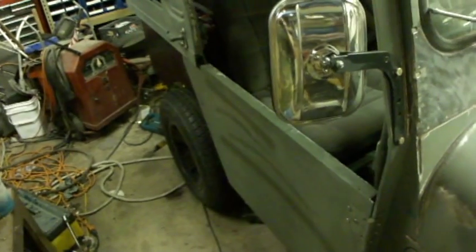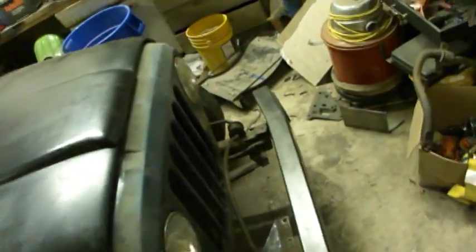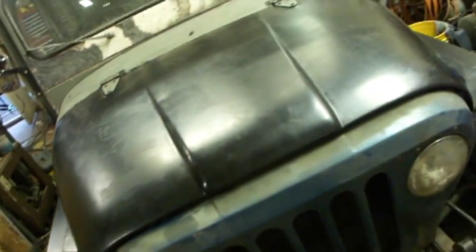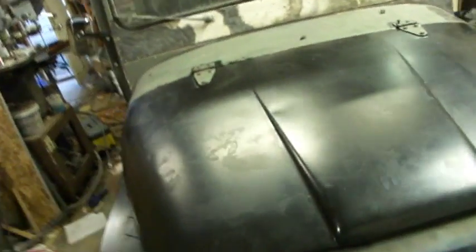I have a buddy that does garage doors, so lots of props to him for donating parts — he's donated a lot to help me out. I've had many friends that have helped me out with this build, so props out to everybody. I guess this is it — I'll probably end up cutting some of this out.